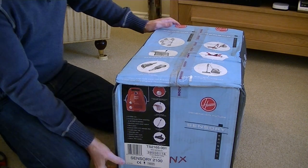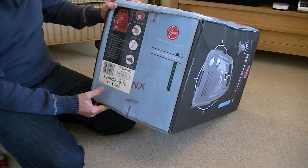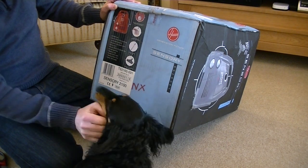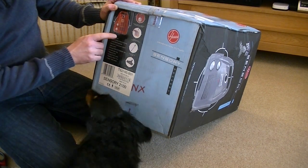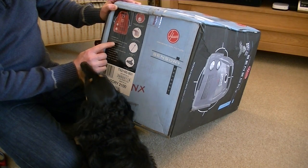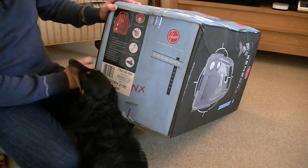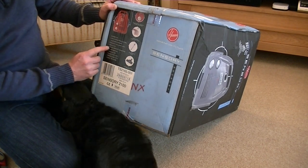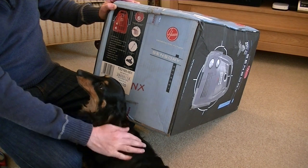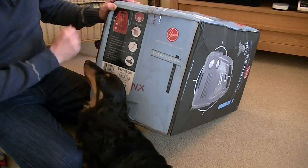Let's get this Hoover Sensory opened and have a look inside. It's a model TS2165001, finished in red metallic. Gross weight is 8.6 kilograms, made in the UK. 2,100 watt maximum motor, 410 air watts of suction power according to IEC 60312 standard. Electronic rotary power control, exhaust HEPA H12 washable filter, pure fit paper bag, telescopic tube, carpet and floor nozzle, working radius 9 metres, colour red metallic.